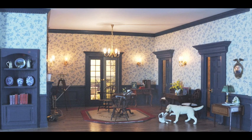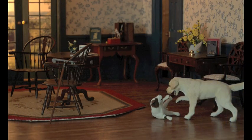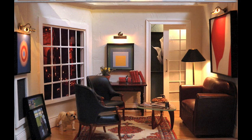By way of introduction, I am Bob Off, and I made this video, took all the photographs, and built all the miniature rooms in it. I have spent most of the past 30 years as a broker of commercial real estate, and have been building miniature boxes like these for the past 10 years.